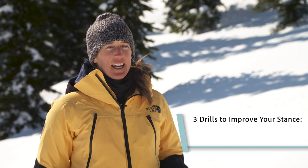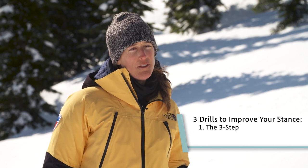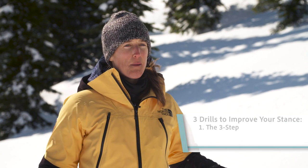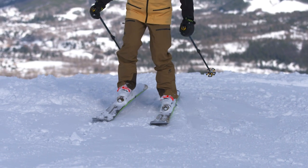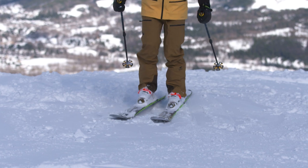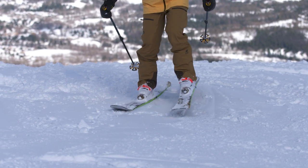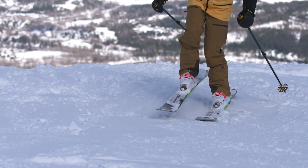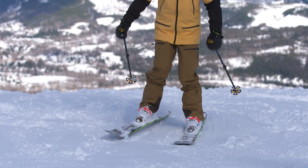The first drill we're going to do is called a three-step. It's really simple — you can do it with your skis on or off, but you want to do it in a flat spot. All you're going to do is start on one foot and move three steps to the other side, pause on your other foot and balance. You only need to pause long enough to know you could stay there longer, and then take three steps back the other way and pause on your new outside foot.